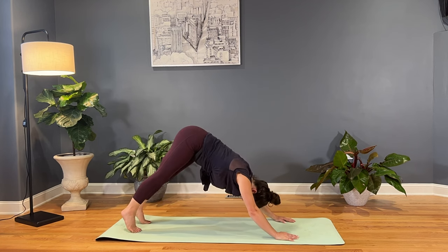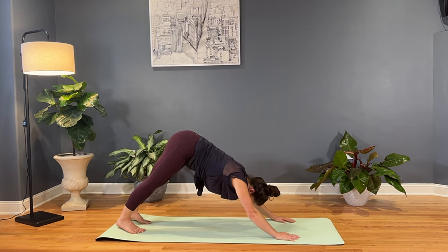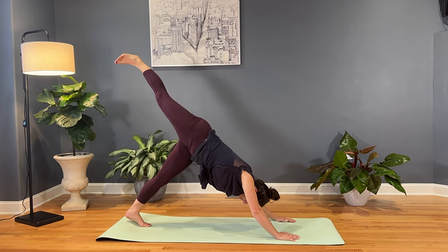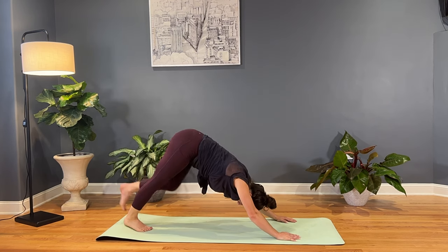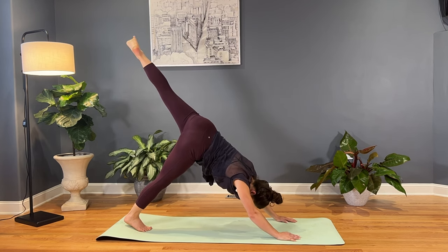And then we'll evenly press both heels towards the mat, keep the knees slightly softened so you're not overdoing it. And then we'll inhale, kick that right heel high, stack the hips open, and roll out the ankle — making circles with the ankle one direction, then the other. Then we'll lower down that right foot, switch sides. Inhale, kick the left heel high, stack the hips, and then roll out the ankle.